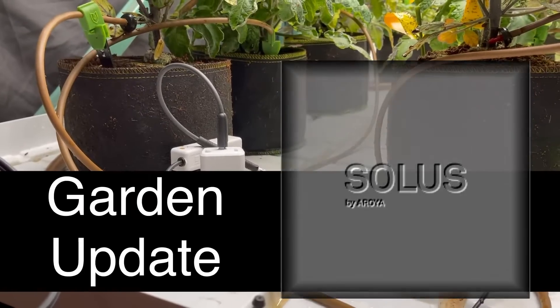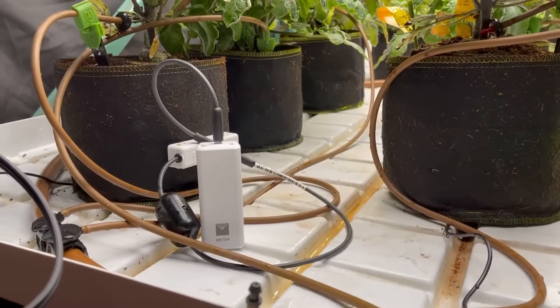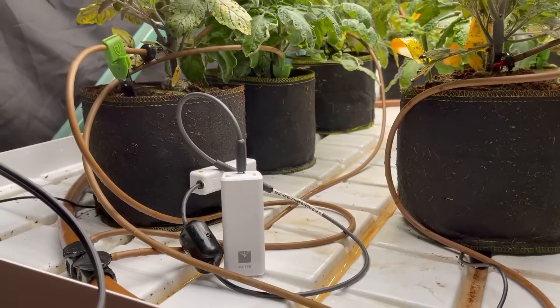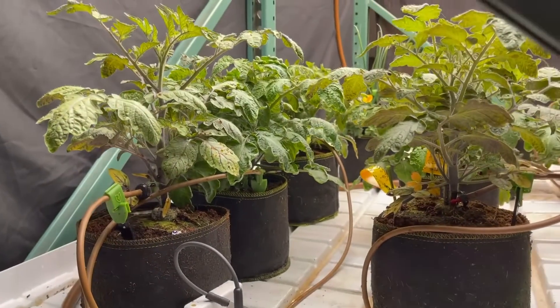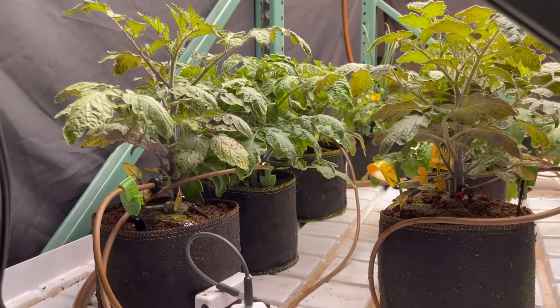As promised, a garden update from Kevin Sullivan here at Forever Green Indoors. We're using the Roya Solis to correct some issues we had with our watering system. The pump didn't turn on this weekend and the plants went dry.